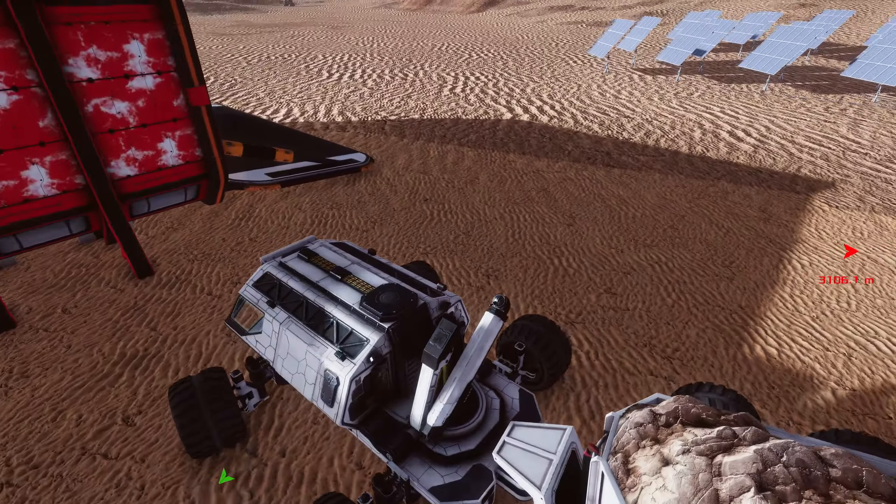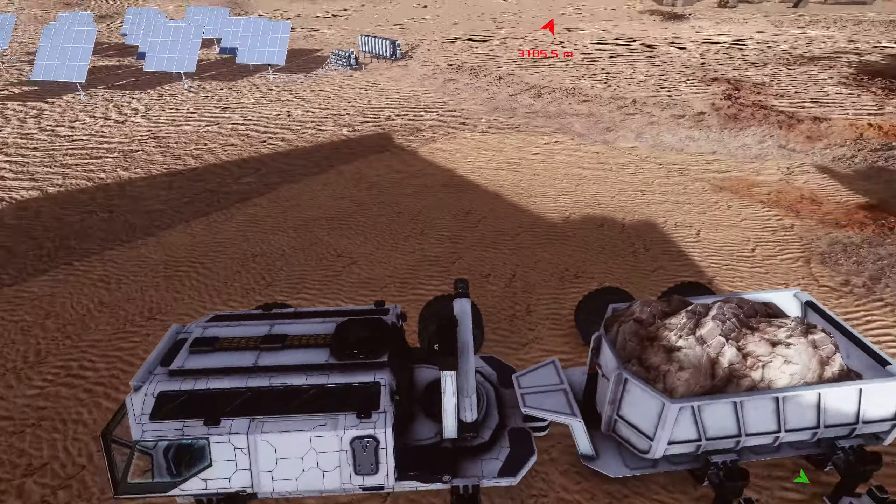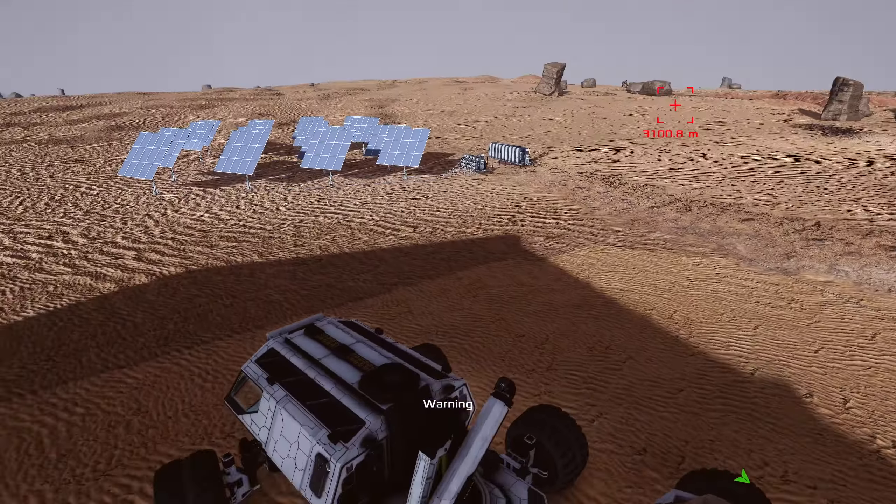We came back with a bunch of building materials, so I want to work on some base stuff. The responsible thing to do would be to set up more power infrastructure. I'd love to set up more solar panels — I want to at least double what we're currently doing, as well as add more battery packs. Let me grab supplies: steel plates, aluminum, pipes, motors, electronics, and a couple more circuit boards.